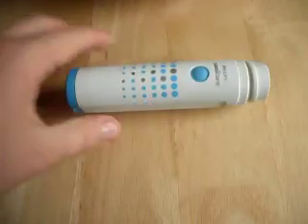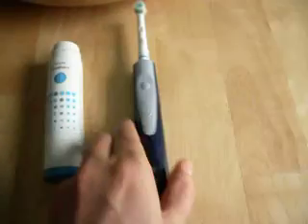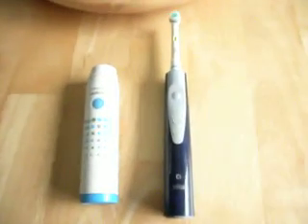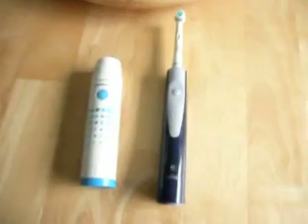So these electric toothbrushes are something that you probably should be concerned about. EMI is known to do many things to the human body and it can cause all kinds of conditions. You should go online and research EMI and draw your own conclusions on it.